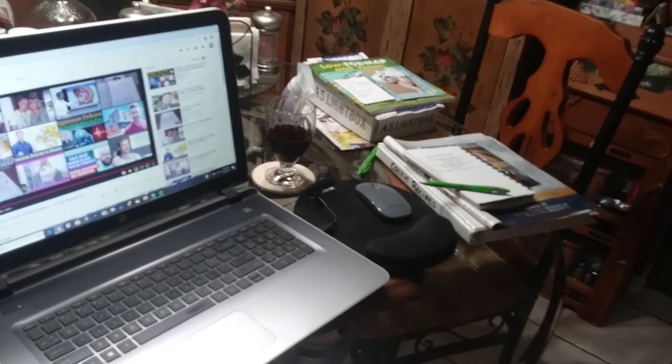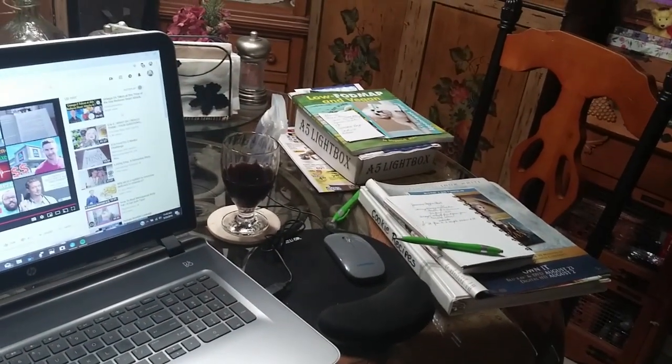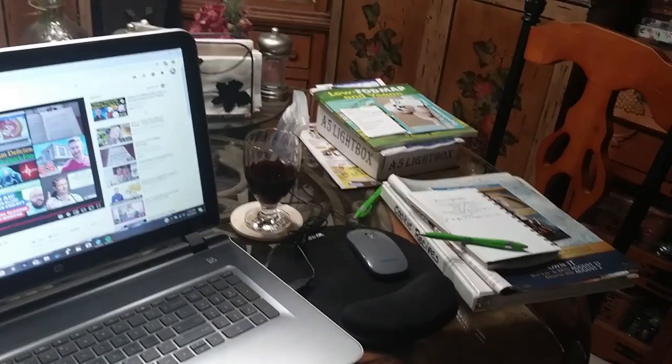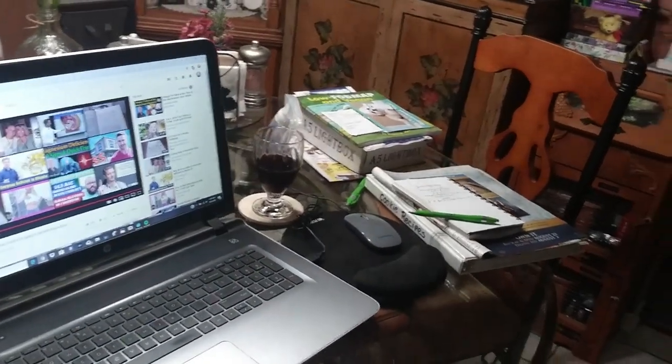The kitchen table is a mess again. Not too bad, but what do you guys do to keep your kitchen table from looking like this? This seems to be the hub where everything collects, and it's mostly paper. Any suggestions would be greatly appreciated.